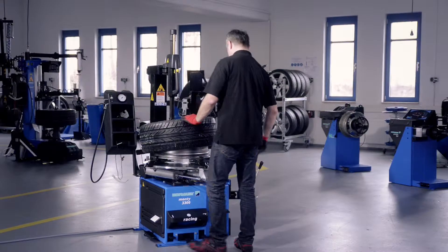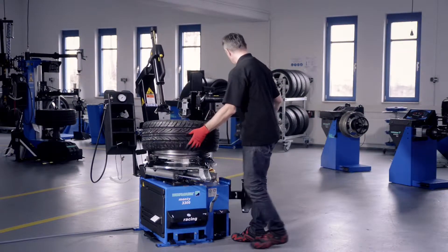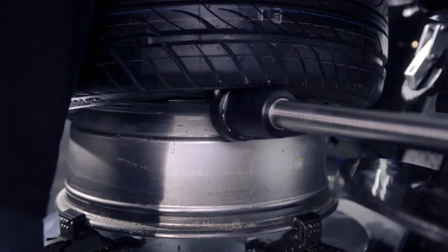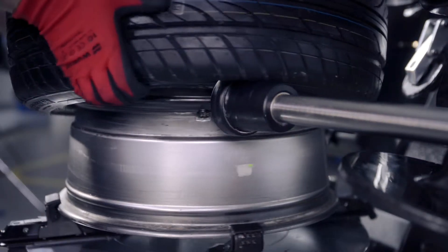In order to demount the lower bead, move the mounting head backwards. Use the tapered roll to lift the lower tire bead over the rim and demount the lower tire bead.